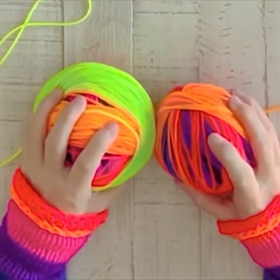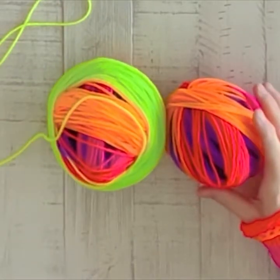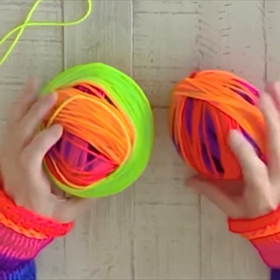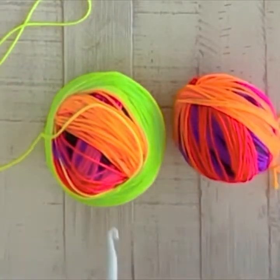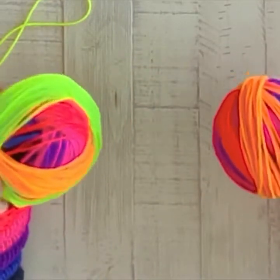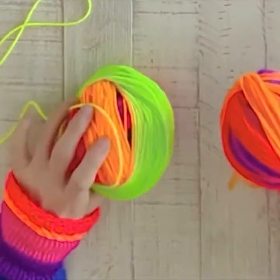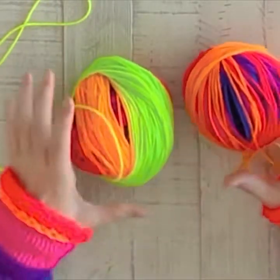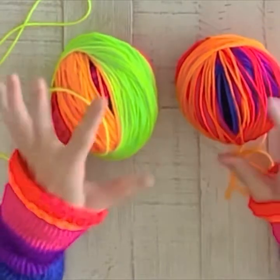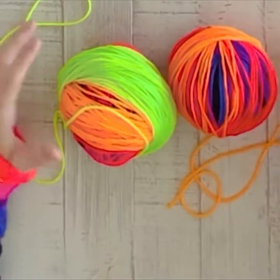Hi guys, welcome to my tutorial for the freeform infinity scarf. Today I am using Red Heart Super Saver Bright Stripe — that's the color. I have two skeins of this because I'm going to be using a 10 millimeter crochet hook, and I've wound them into balls because it's just easier to work with when you have two. This works really well with two different colors too, but since this has so many colors in it I'm using two of the same.